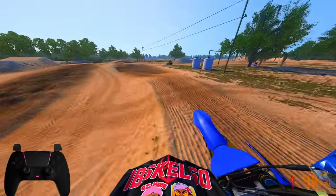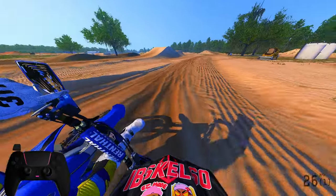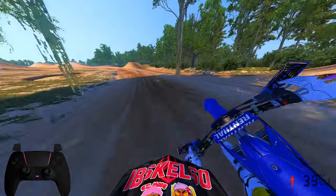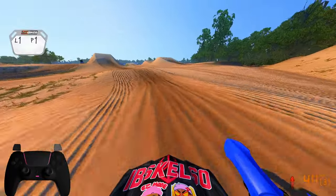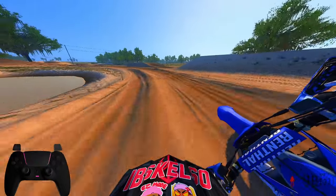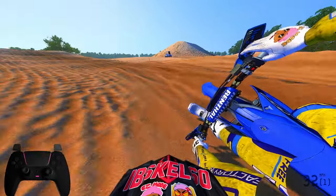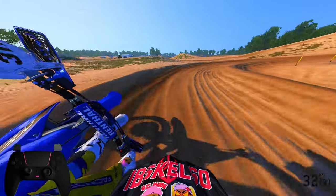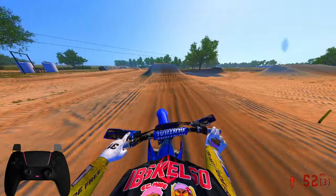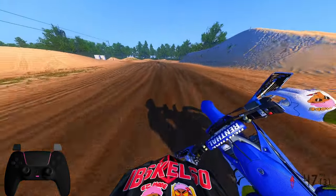I really wonder when we're going to get our first ever A-kit skins — who's actually going to step forward and make skins for these bikes. I think the Kawasaki, Gas Gas, and Husqvarna have the best default fairings. The Yamaha I just don't like — it's all natural blue with just some Yamaha stickers on the side. Spice this thing up — it looks bland.